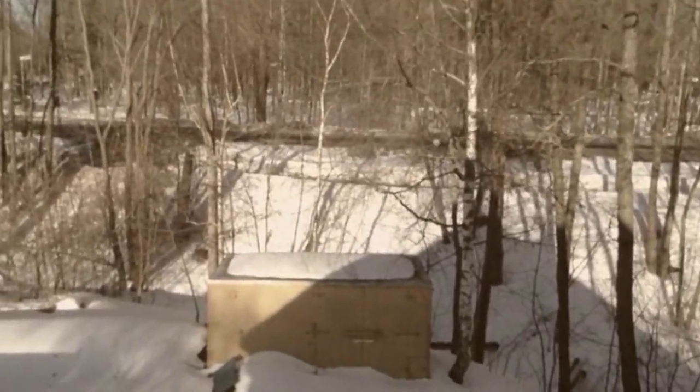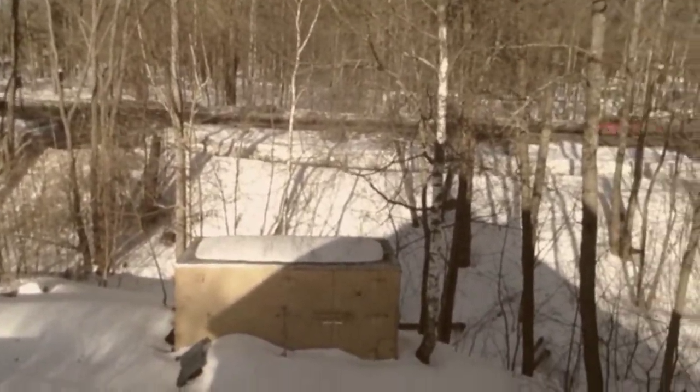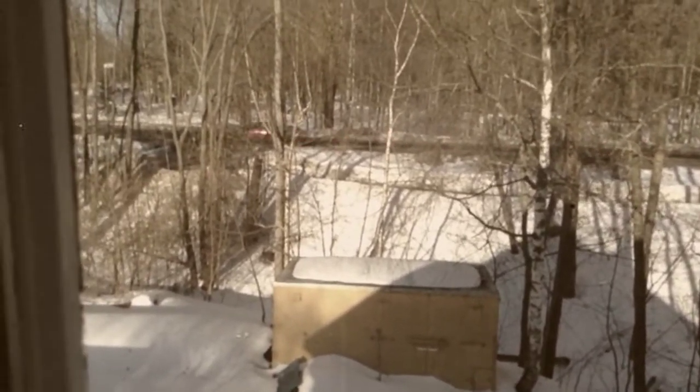We got a 70s filter here, looks a bit like the 70s I guess. We got a red car as well. We got the filter called 1920 right here and, as you can see, it looks like it's filmed from the 1920s — it looks really old.